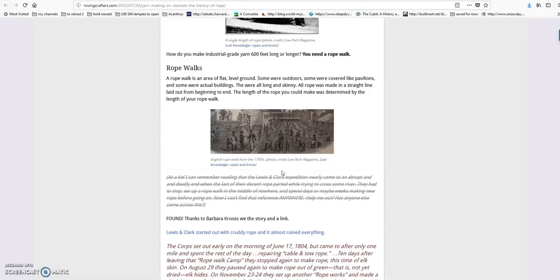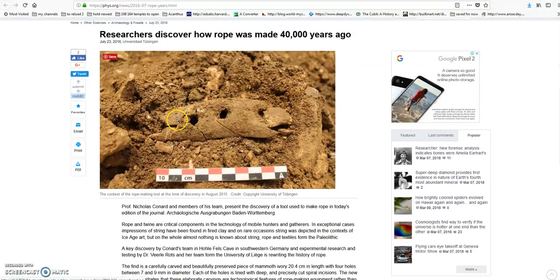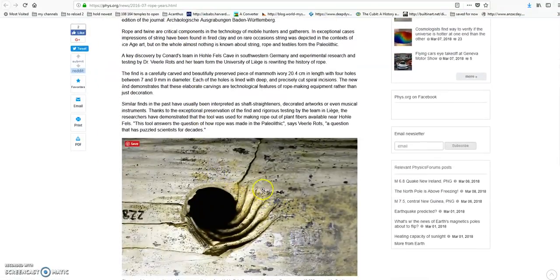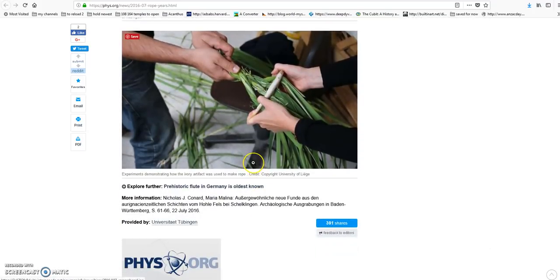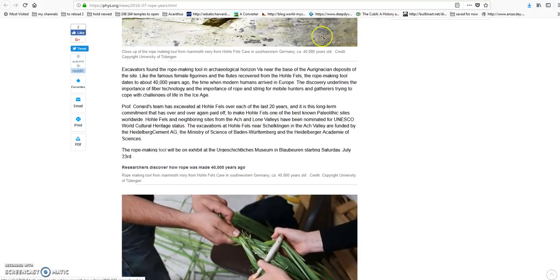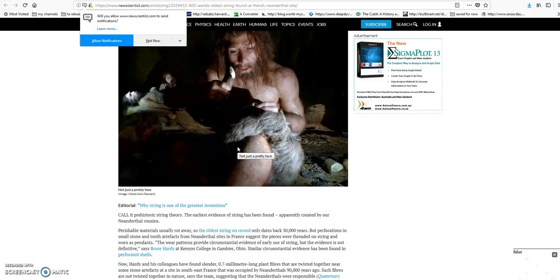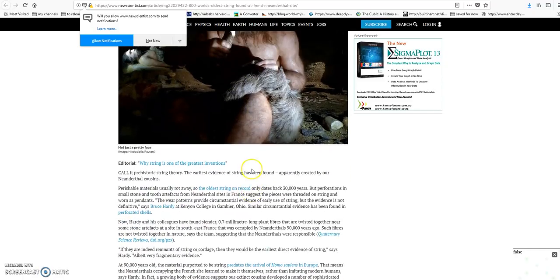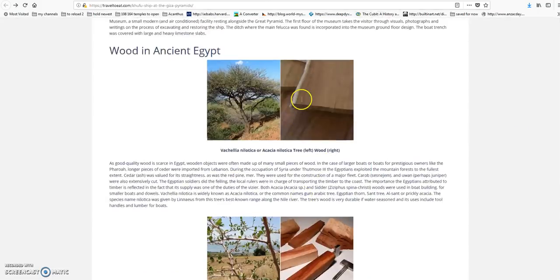The argument that rope can't support stone-lifting techniques is just bogus. All you have to do is take thinner rope, braid it together, and you get a bigger rope — it's really simple. How old is rope? There's a 40,000-year-old artifact that is a rope-making tool. Whether it's for hunting, construction, or making fences for livestock, rope has limitless value. They've even found Neanderthal string, showing just how ancient rope-making really is.